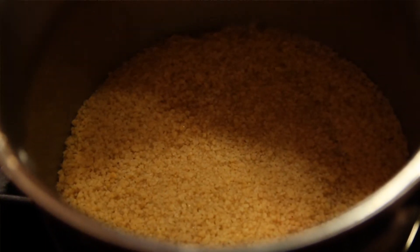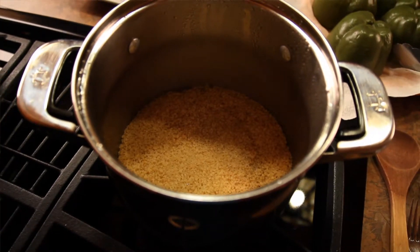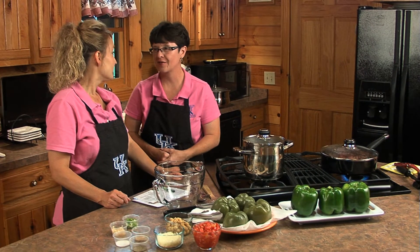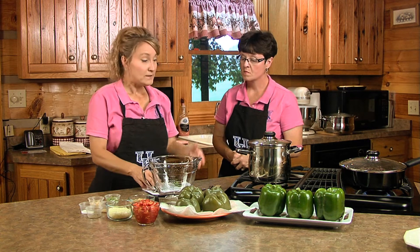Couscous is quicker than rice, which is really nice. It's a really interesting and versatile dish. It's one of those ingredients in the grocery store that probably a lot of times just sits on the shelf unless it's promoted, because people don't know how to use it or what to do with it. But you can serve it with meat, fish, or vegetables, and you can even put vegetables over it or pour a stew over it. It's really versatile and easy to do.